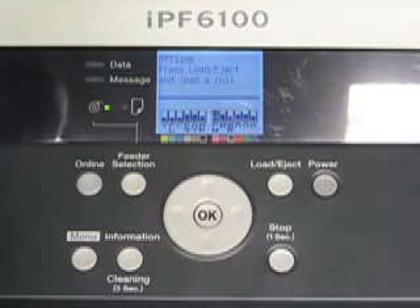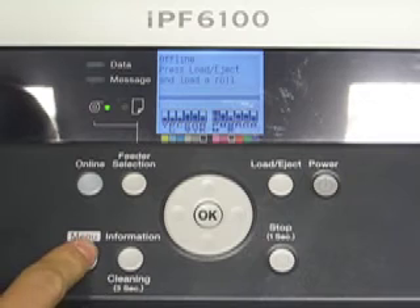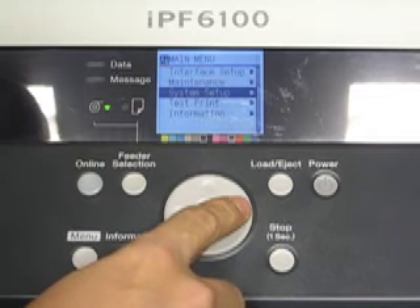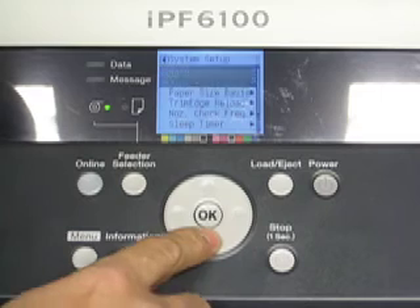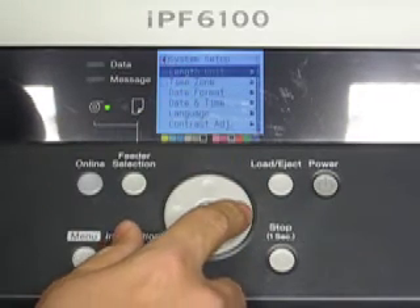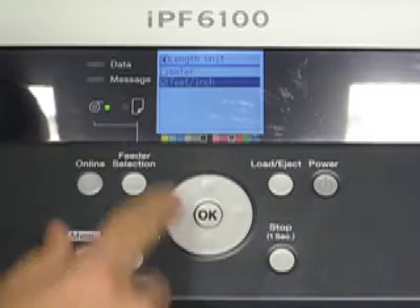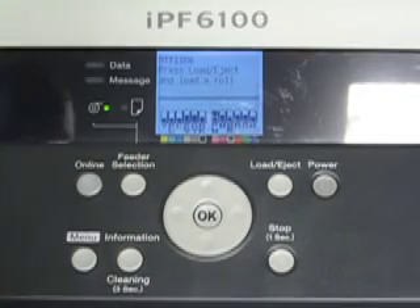To change measurement units from feet to inches on a Canon IPF6100, press menu, then scroll down to the second page to system setup, press right, go down to the second page of system setup where it says length unit, go to the right and select feet and inches, which is unchecked, press OK to check feet and inches, and press the online button to go back to the main menu.